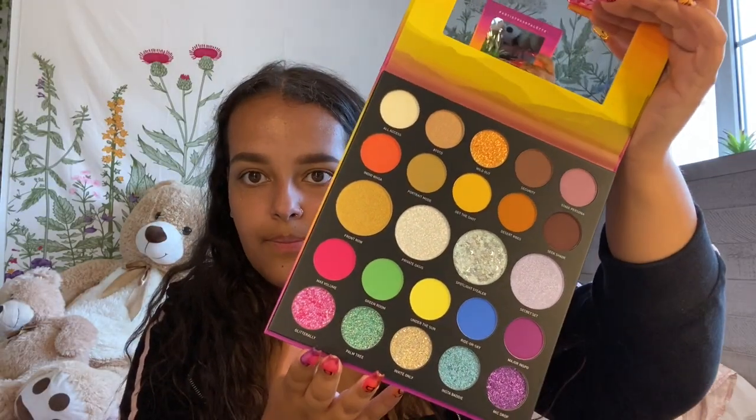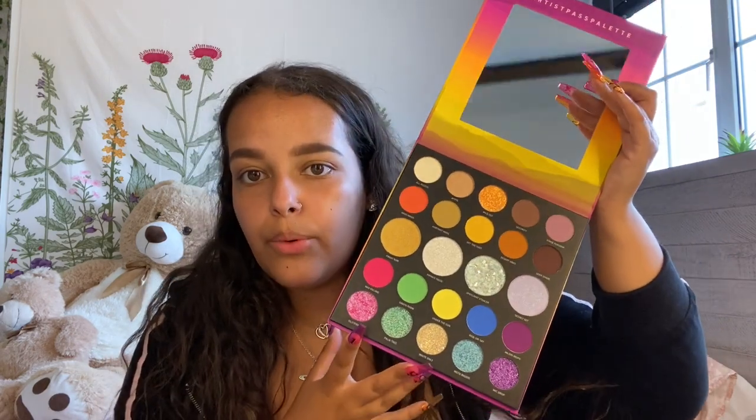Now we're going to move on to eyes — this is the interesting part. For this look I'm not entirely sure how I want to execute this. I don't actually want to use tape this time because I want it to be not as sharp. I recently picked up the Morphe 24A Artist Pass Palette, and this is the Saweetie collection — I'm so excited to use this, I haven't used it yet and I was waiting for this video. So now I can finally delve in. Look at it, it's absolutely incredible, I'm so excited.